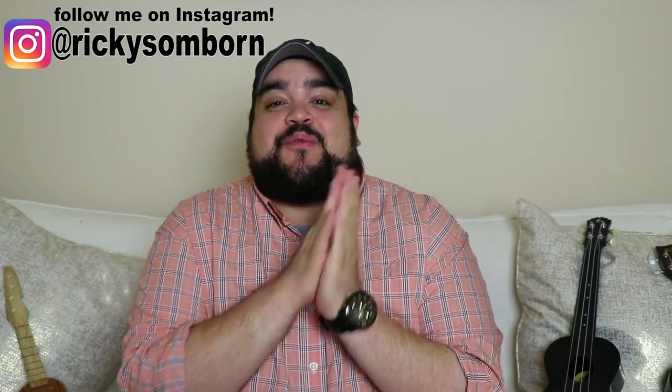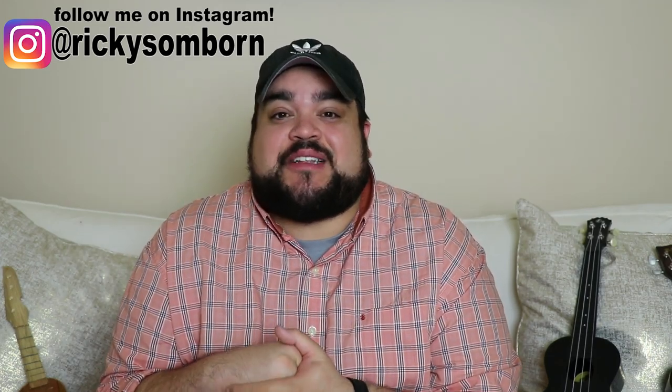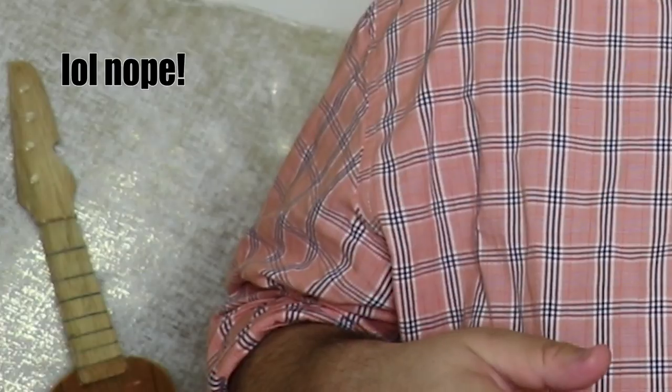What's going on? Thank you so much for clicking on this video. My name is Ricky Somborn and today's video is going to be really exciting because I went onto Amazon and bought the cheapest ukuleles you can buy. They came in the mail and they were definitely very questionable, but they were cheap. I also wanted to throw in some more affordable ukuleles as well that you can most likely play, because I have a feeling that you're not going to be able to play the $8 ukulele that I bought.